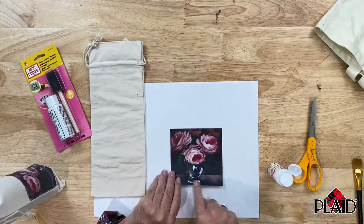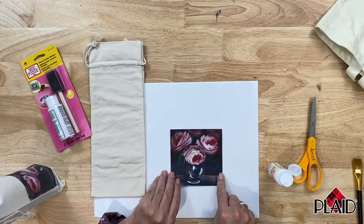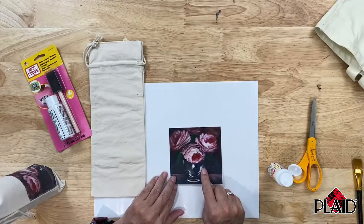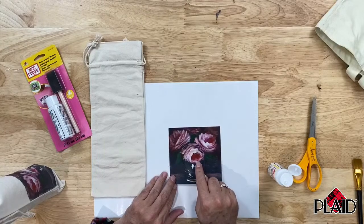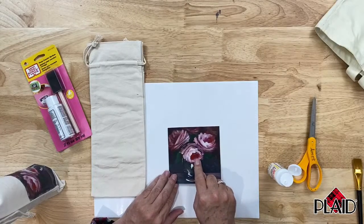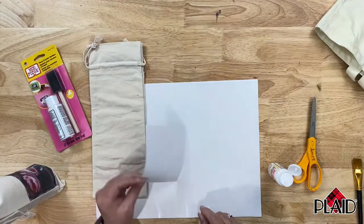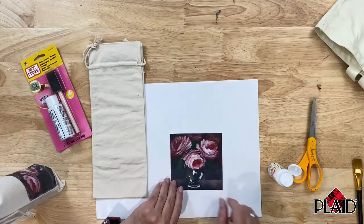Trim it to exactly the size and shape that you want to transfer to your project. Then you want to apply the Mod Podge photo transfer medium to the front side of the copy — not on the back. You're doing this directly on the front side of the copy.